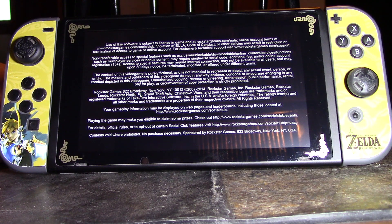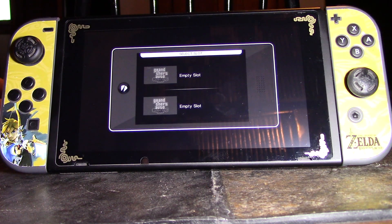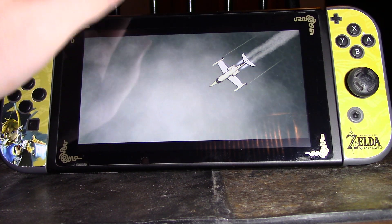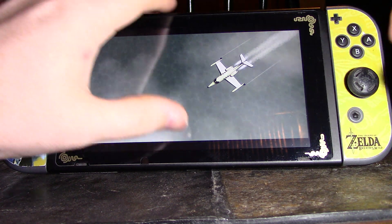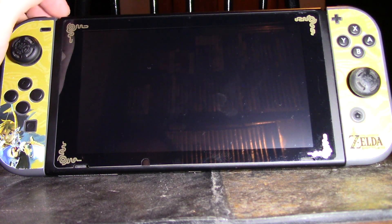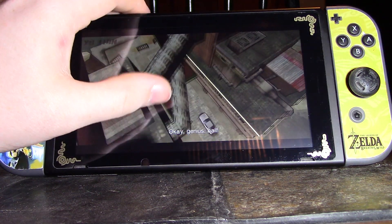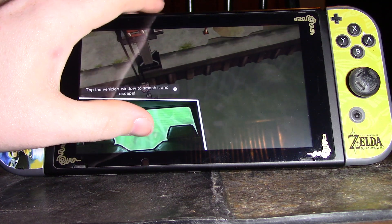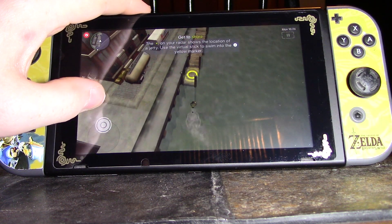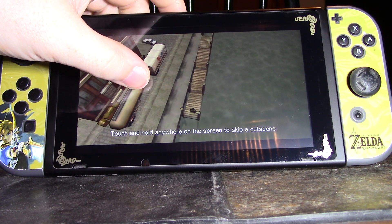Let's check out Grand Theft Auto. I'm not sure if this is actually on the Switch or not — I'm just logged into my Google account. Anyway, it's totally playable using the touch screen. It's not totally stable, but again, for a first release I'm not complaining.